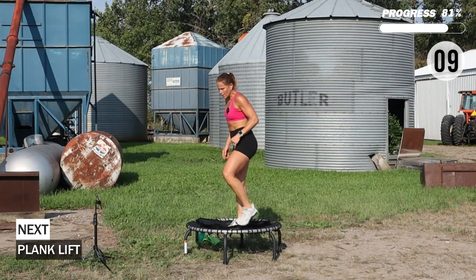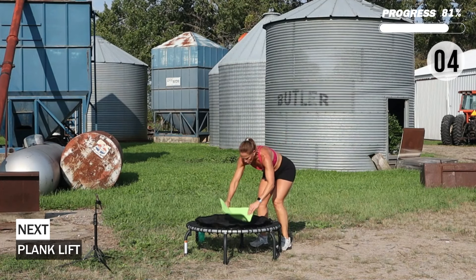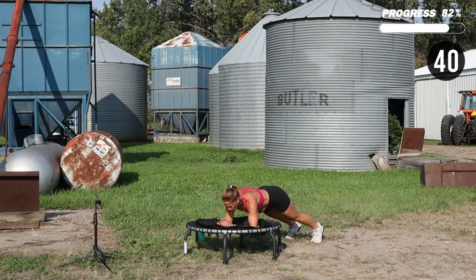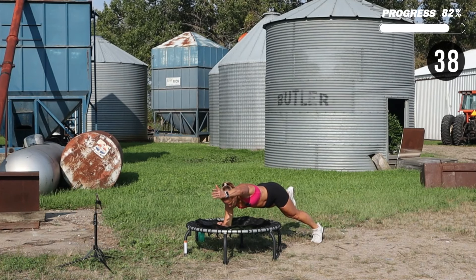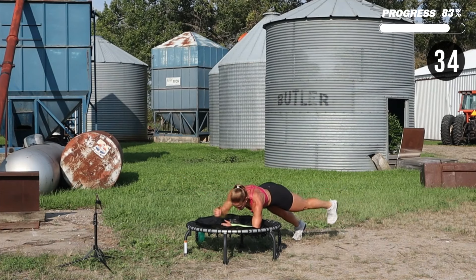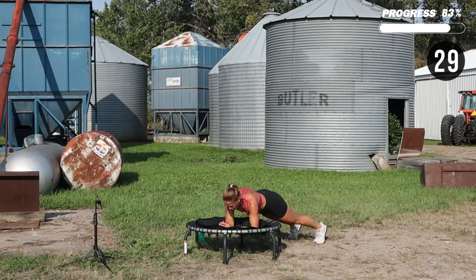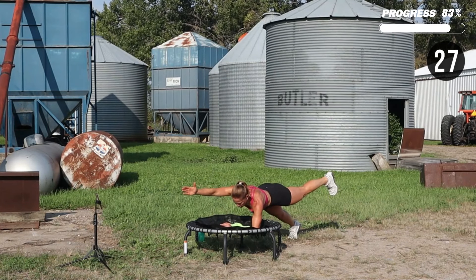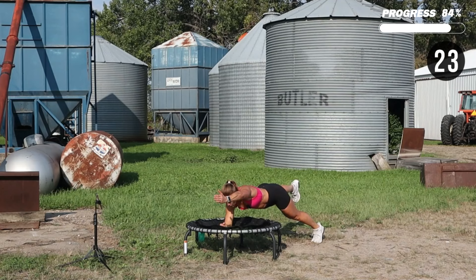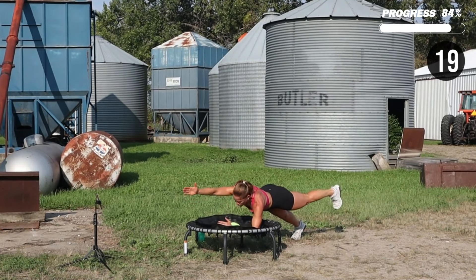Forearm plank, lifting opposites here — I'm going to do front arm, back leg, and then switch. Squeeze your glutes, come on, reach that arm by your ear.